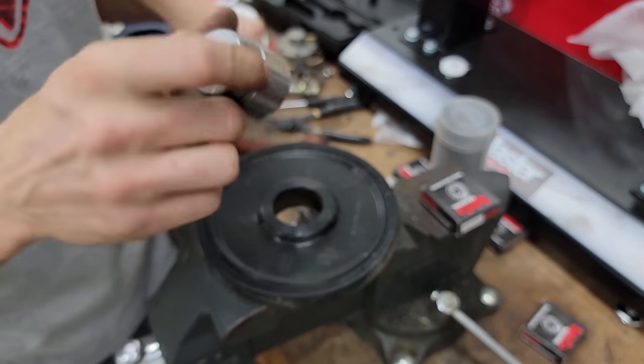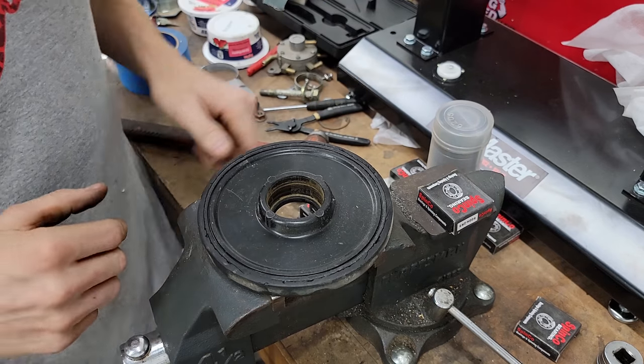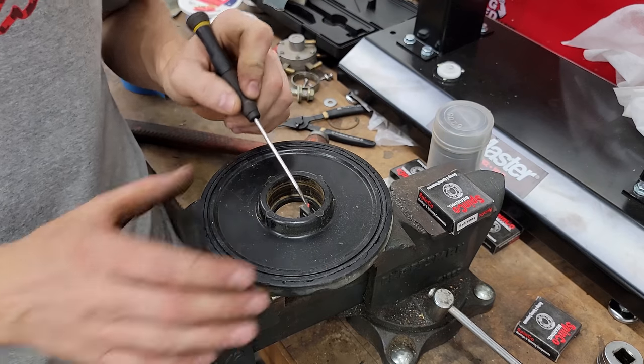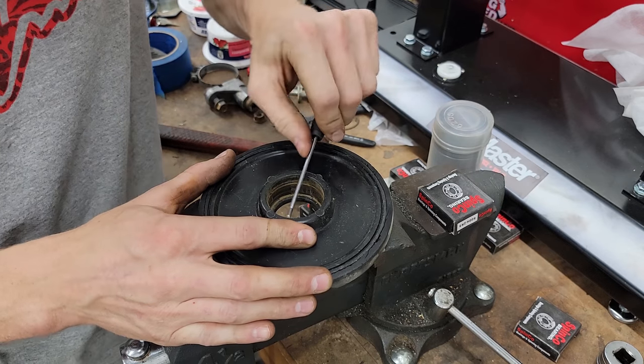If you're careful you can drop the bearing out without dropping the socket. Flip the bogey wheel back over. I like to use a small straight blade screwdriver to clean the debris out of the slot for the snap ring.